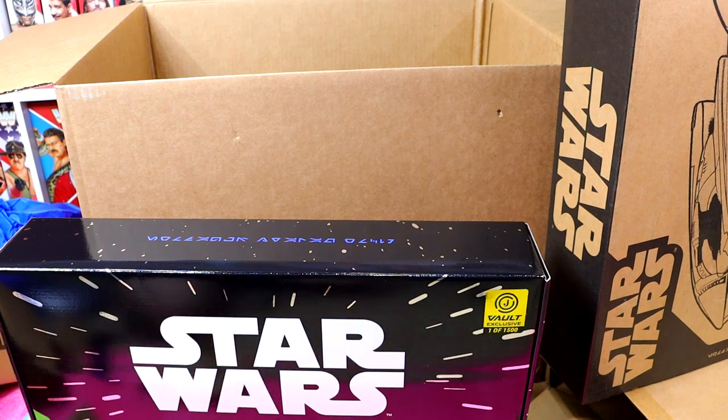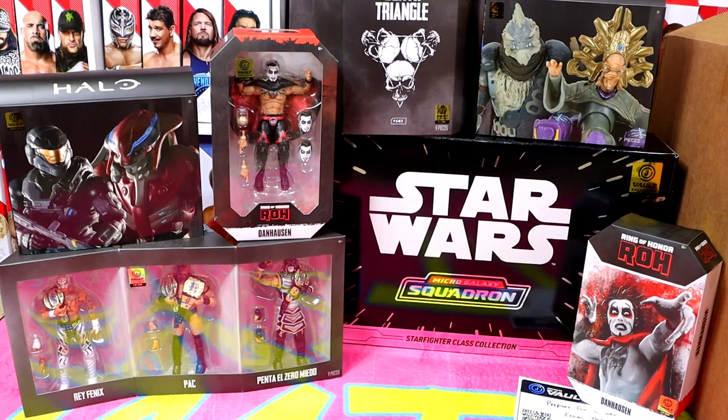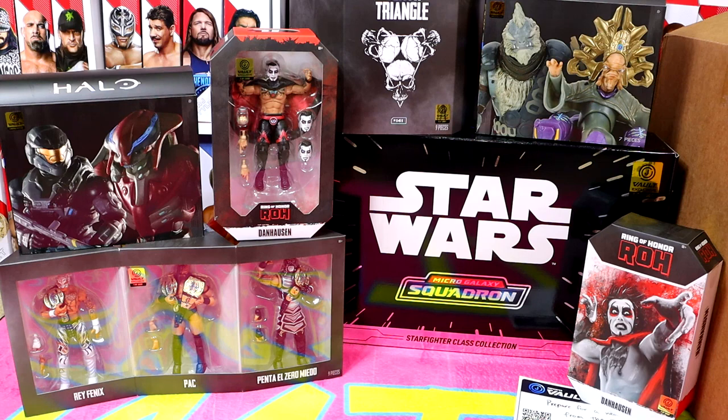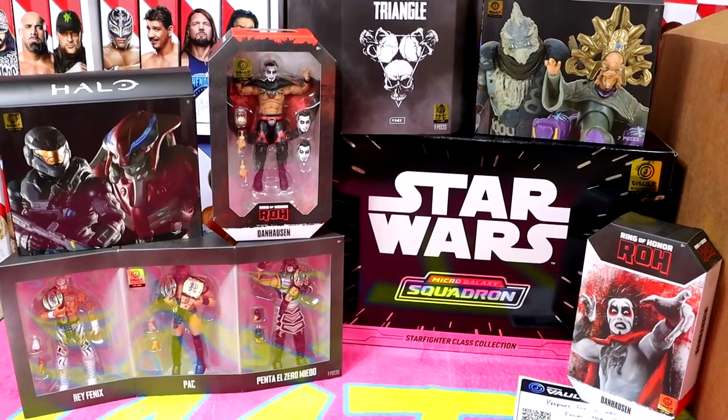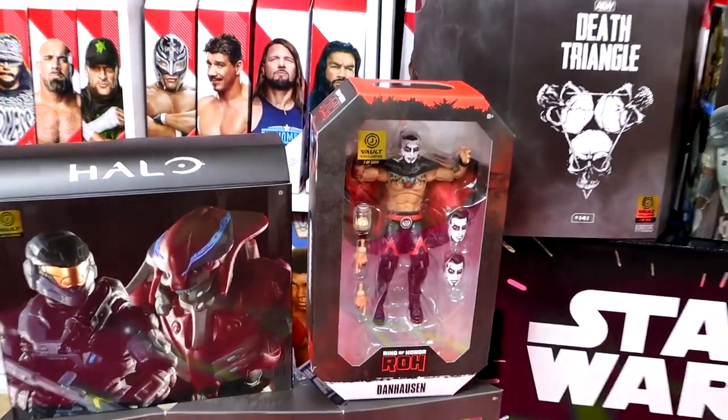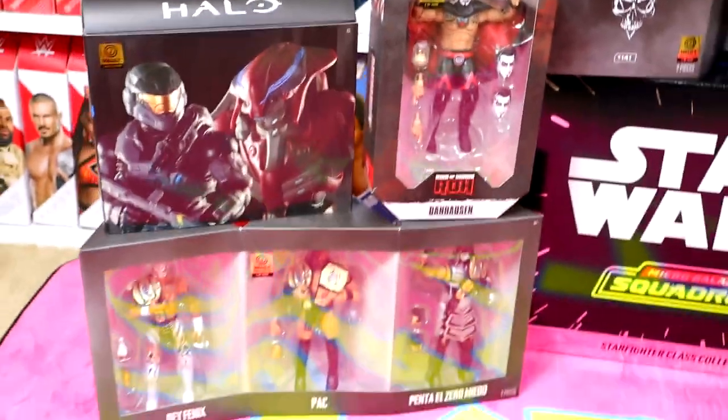Now let's set everything up so we can take a look at everything we have in this unboxing. Here's the full setup — we got the Halo figures, the Death Triangle, the Danhausen, and the Star Wars pack. To be real, the Halo packs and the Star Wars packs don't have much of a need in my personal collection, so I'll probably be giving those away — I have limited space. I'll definitely be passing those along to you guys at some point. I am blown away by the Death Triangle pack and I cannot wait to unbox that on the channel for a full in-depth review of the packaging and the figures. And the Danhausen — I've always been a big fan, so getting more figures of him is always amazing.